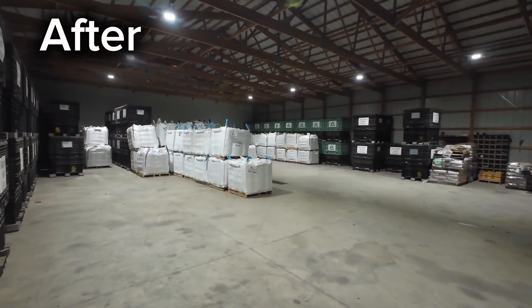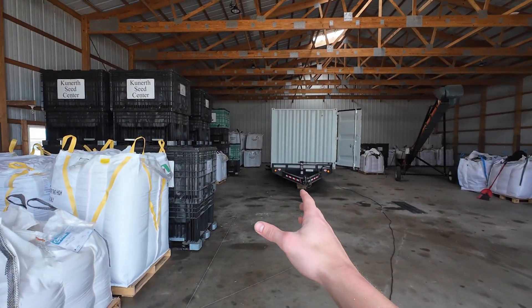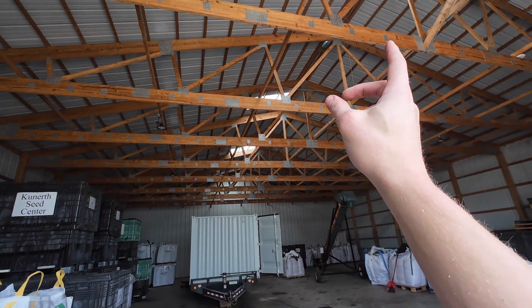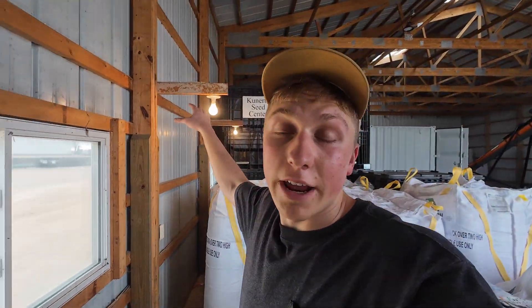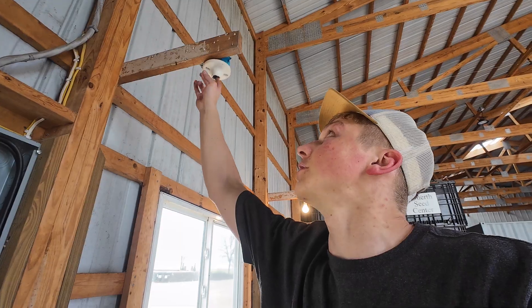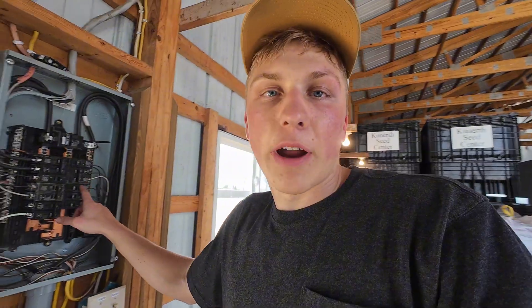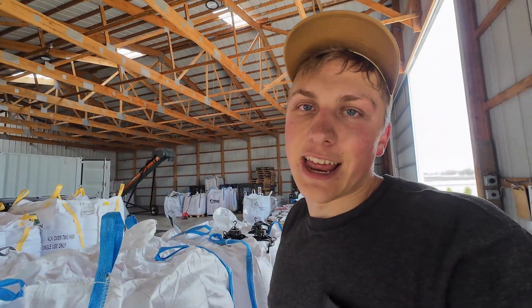With that project on hold, it's time to get started on project number two for today. This past winter, grandpa and I installed LED lights in this shed where we store a lot of our seed. Now that we're about halfway done with soybean planting, there's plenty of room in this shed to install what will be a third row of LED lights. Originally my dad installed lights where there was supposed to be a workbench, but we've only ever used this as a machine shed, so those lights served no purpose 95% of the time, and somebody ended up breaking one — so I'm going to take those lights down and use that same breaker to power a new row of LED lights down the middle.